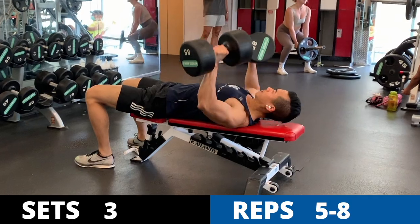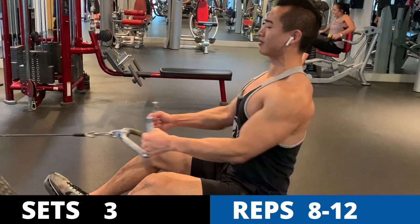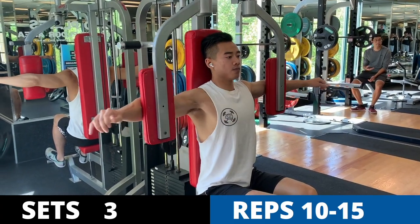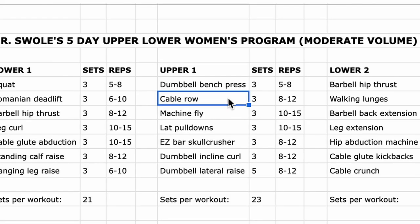Next, upper body day one. We start with dumbbell bench press for the chest, three sets of five to eight; cable rows for the back, three sets of eight to twelve; machine flies for the chest, three sets of ten to fifteen; and lat pulldowns for the back, three sets of ten to fifteen. I have one horizontal and one vertical pulling movement for the back. Horizontal pulling targets your traps, rhomboids, and erector spinae, contributing to back thickness. Vertical pulling like chin-ups and pulldowns targets your lats, contributing to back width.